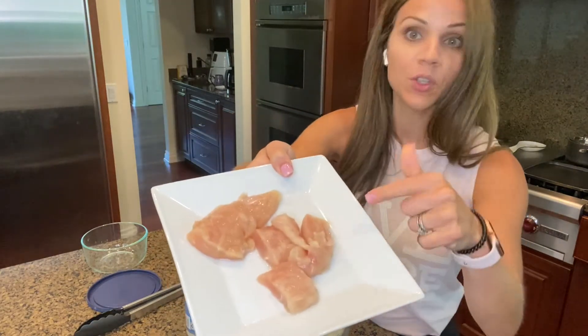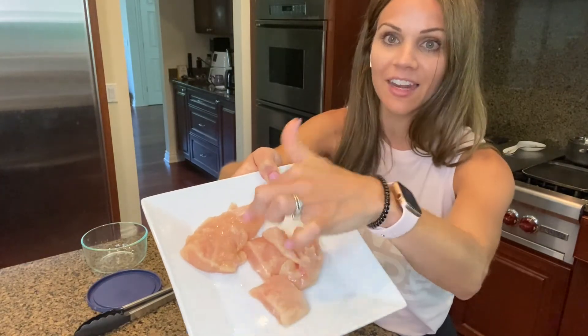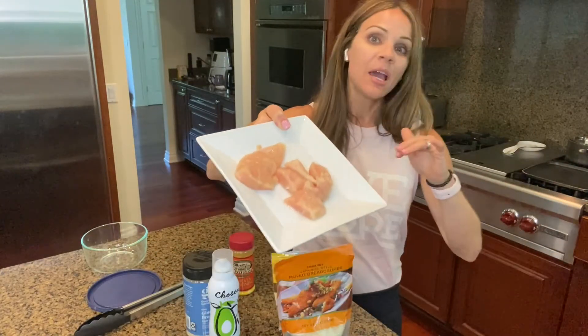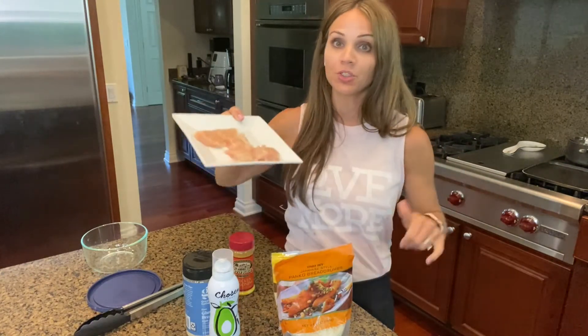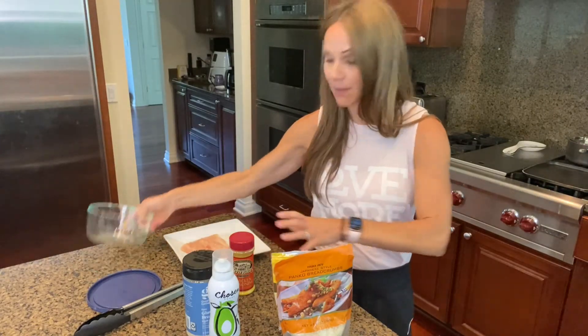For today's video I have a few options: one chicken cut up into chicken nugget sizes because that's what my twins like, and then I also have chicken tenderloins. I just buy the big bag from Costco and use that in all of my recipes — it's quick and easy and I love the taste. They're skinless boneless chicken tenderloins, but you can use breasts or whatever you'd like.